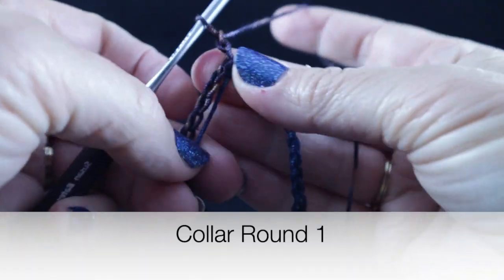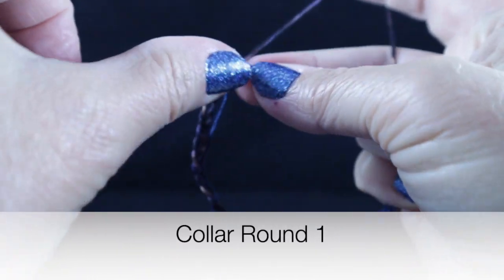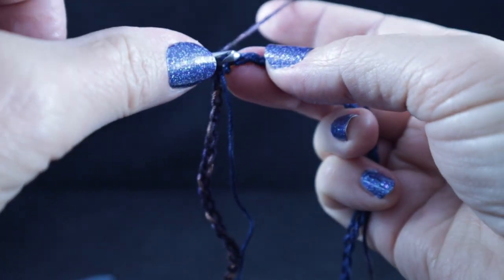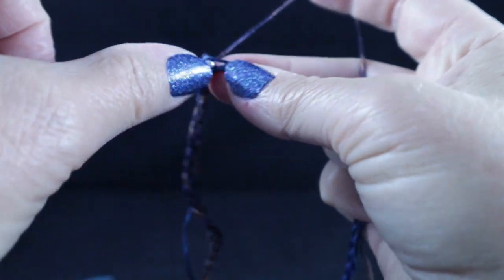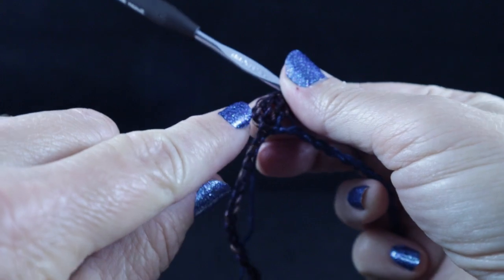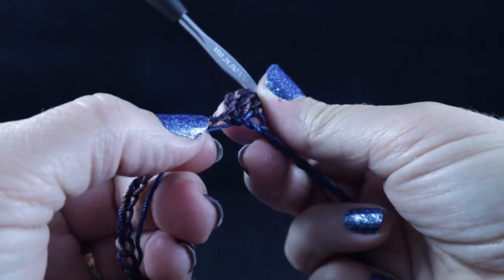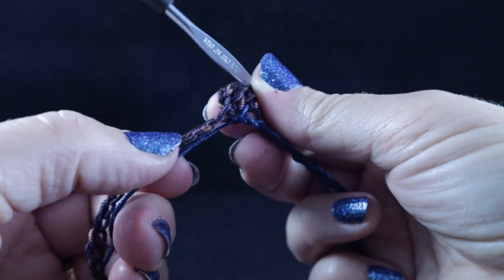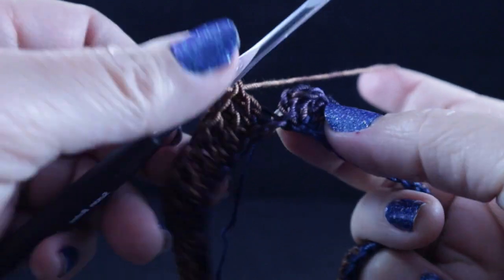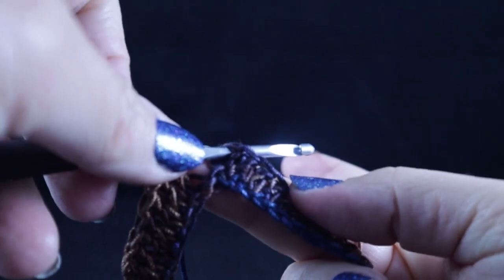Go ahead and chain two. Work a double crochet in that same space and in each chain all the way around. Just for the record, the chain two that we started with does not count as a double crochet in the stitch count for this round. So go ahead and work one double crochet in each chain all the way around. At the end of the round, join with a slip stitch to the first double crochet of the round.